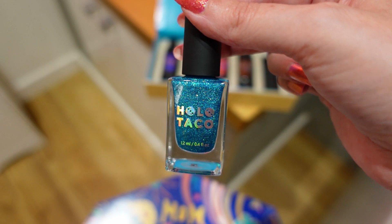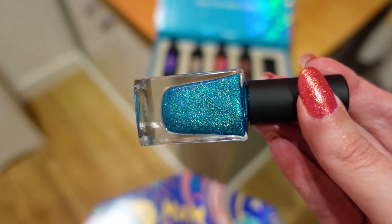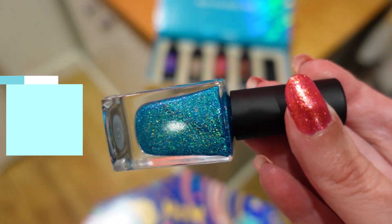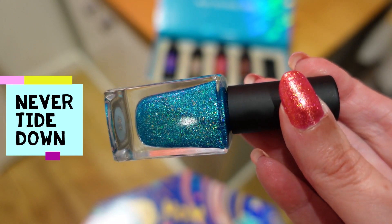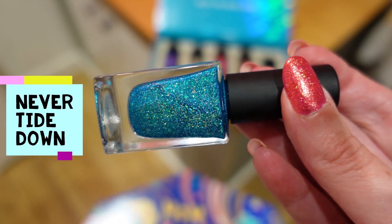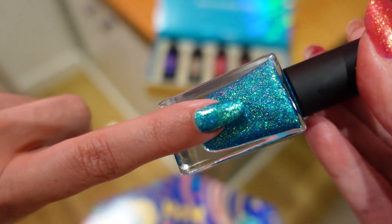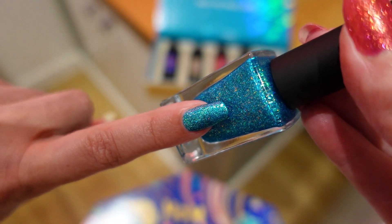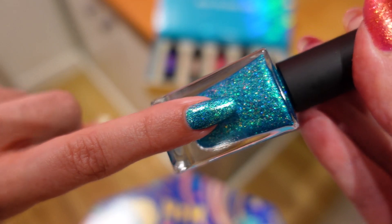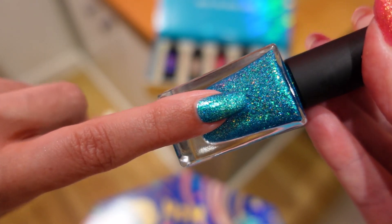The last polish in the collection is called Never Tied Down, and it looks like a glittery ocean to me. It shifts a little bit as well. This one is described as a jelly, but for me I get more of a frosted metal vibe when I put it on — it doesn't look very jelly-like. It's a very pretty polish, especially if you like turquoise, and I think it's the perfect color for summer. The sandy one and this one could make a nice combo — sea and sand.